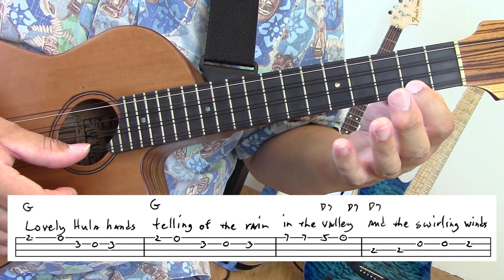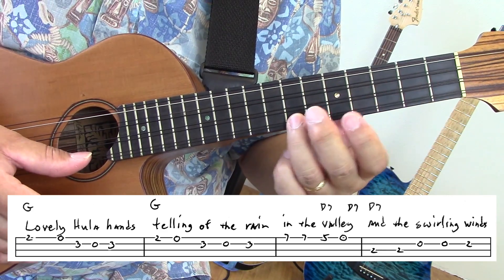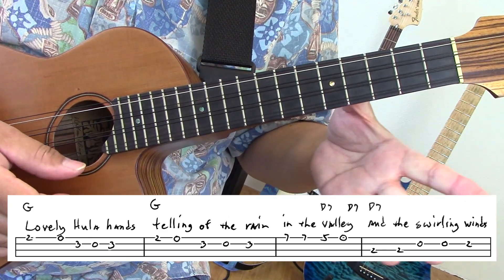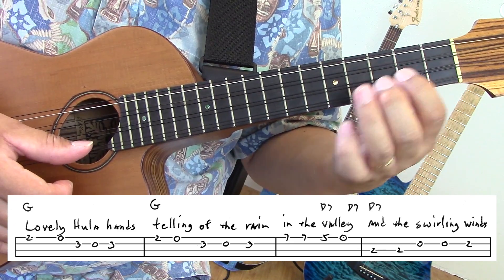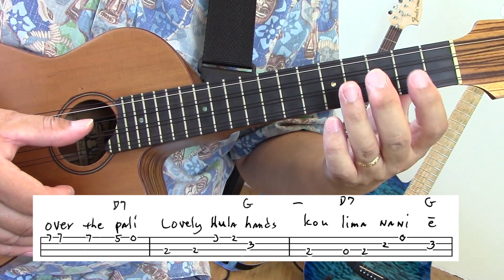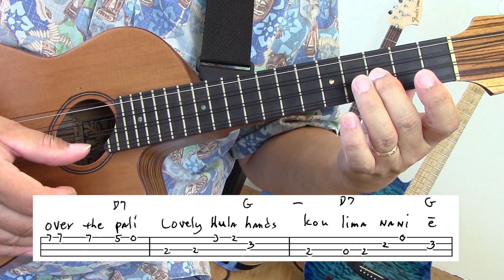Second verse. Lovely Hula Hands, telling of the rain in the valley. And the swirling winds over the valley. Lovely Hula Hands, lovely Hula Hands, cooling down the air.